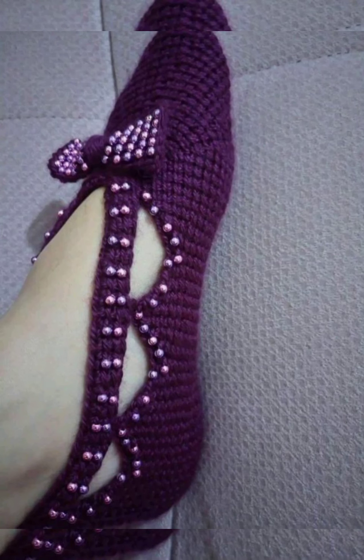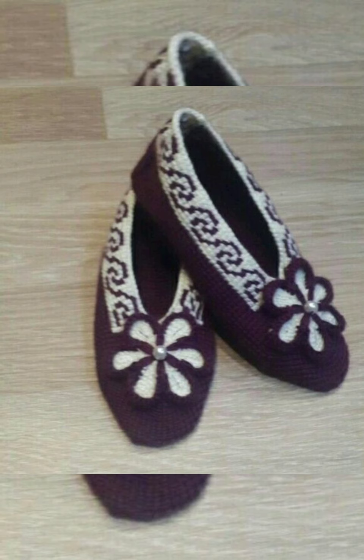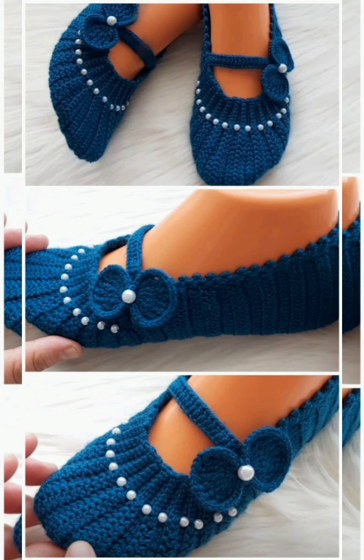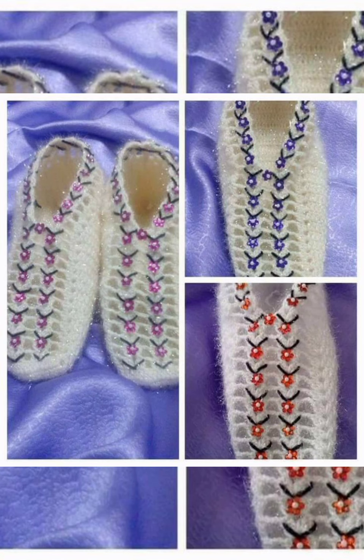They are mostly preferred for indoor use as they are very soft and very easy to wash. They will protect your feet from dirt and dust and also look so good on your feet. They could also be used for a person who has cuts or wounds on their feet and couldn't walk properly in other shoe materials — these shoes will not harm them and will be very effective, comfortable, and easy for walking indoors.